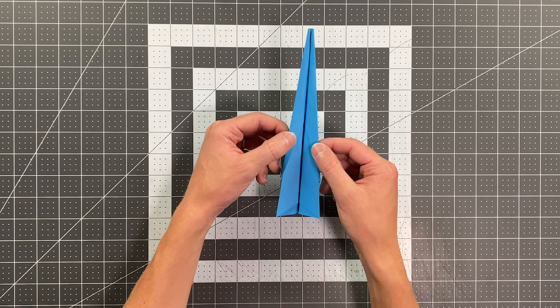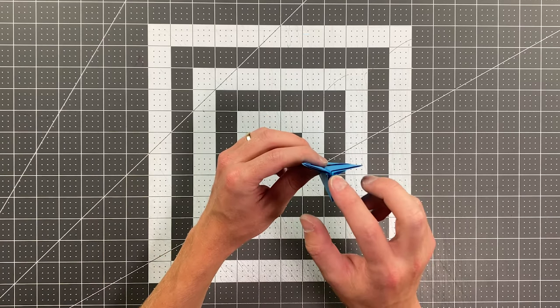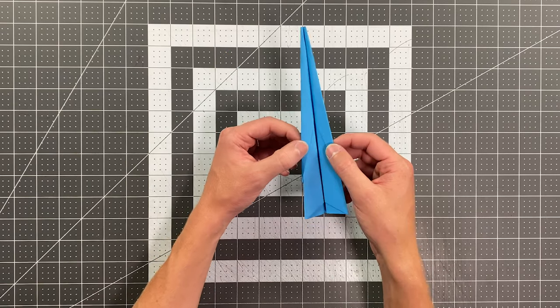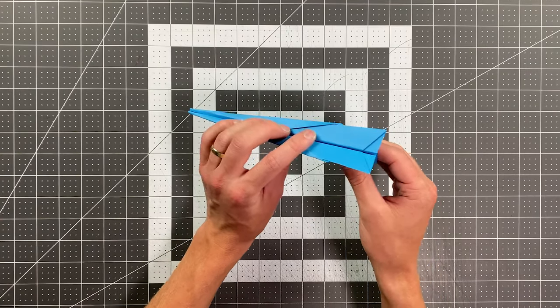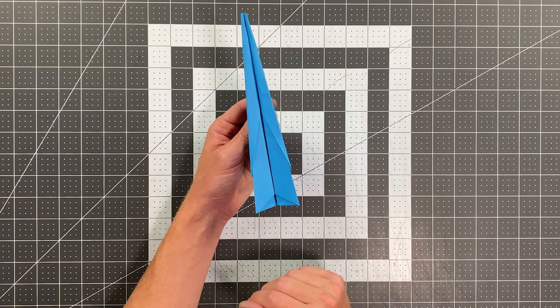Part of what makes it so good is it locks together in this three-dimensional shape. And I will mention the locking mechanism here is a little bit difficult to fold. So if you're willing to use just a little bit of tape to hold this together in that three-dimensional shape instead of the origami that's required, this becomes an easy or low-end intermediate paper airplane. So just decide for yourself which version you want to fold and let's see this plane in flight.